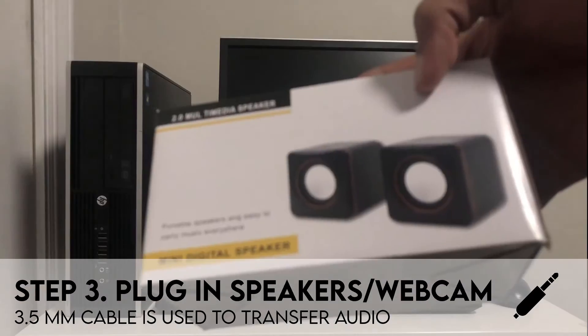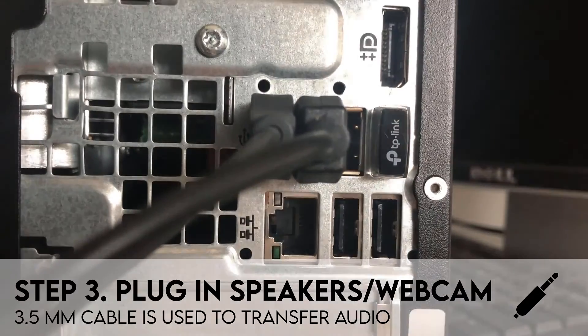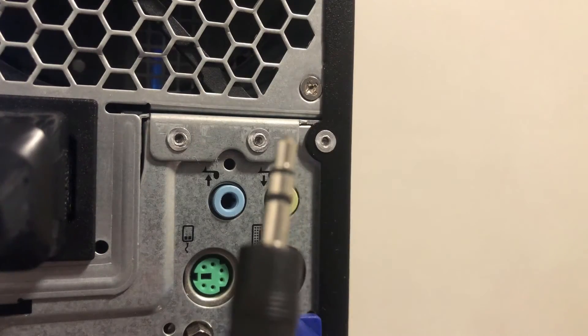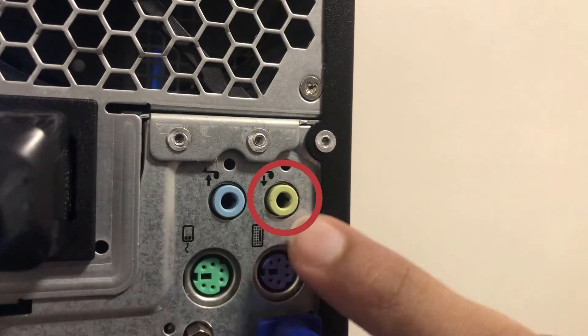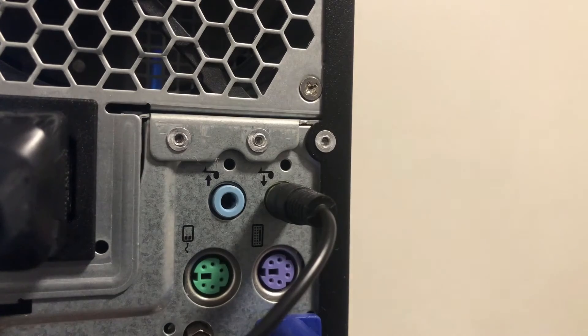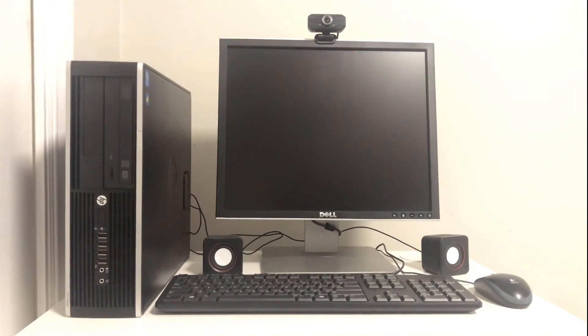If you have a webcam or speakers, you can connect them now as well. They will most likely use USB ports too, so connect them the same way as the keyboard and mouse. The speaker will also have an additional cable called a 3.5 millimeter jack, also commonly referred to as an aux cable. This can be plugged into the back of the computer into a small circular hole — make sure it's the audio out port, which is usually light green colored. Once plugged in, keep the speakers near your monitor and your webcam clamped to the monitor.